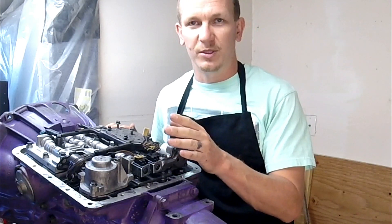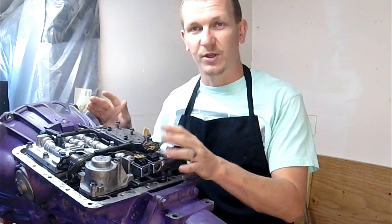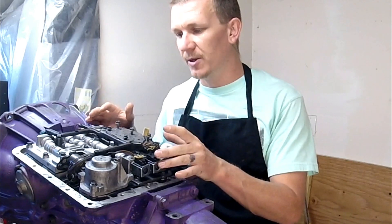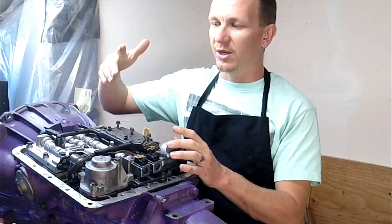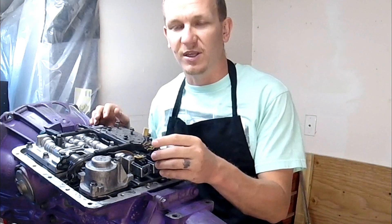If you suspect your shift solenoid is bad, don't just run off and buy new ones and replace them. Try to test them first if you have the time and capabilities. Your 1-2 accumulators could be bad, you could have stuck shift valves, you could have more problems. So let's verify that these are bad first.